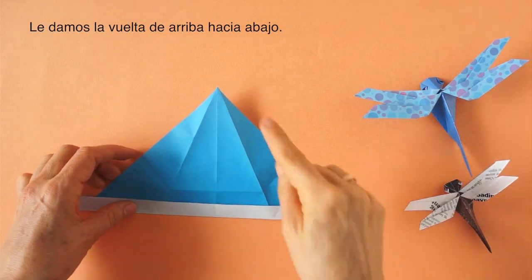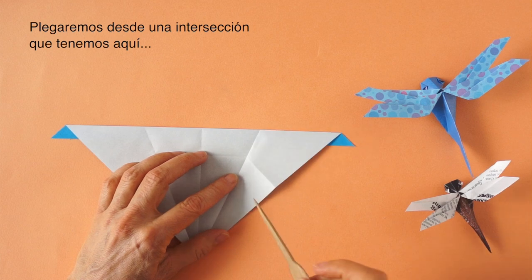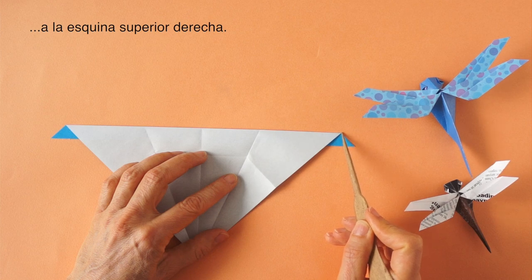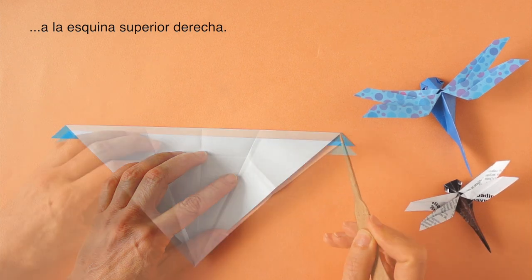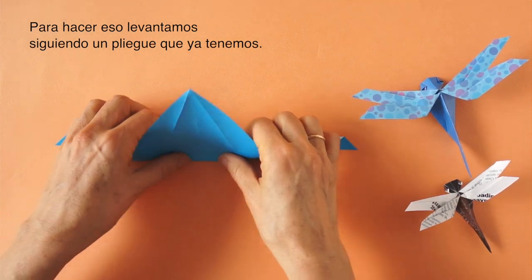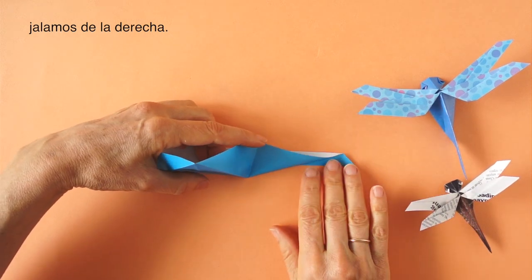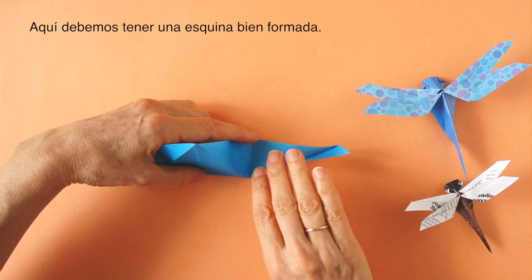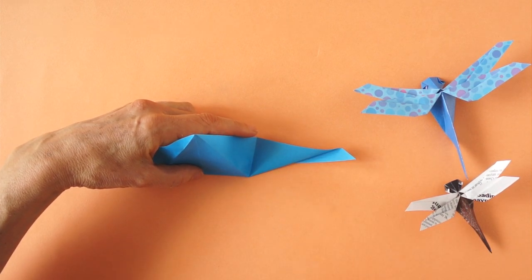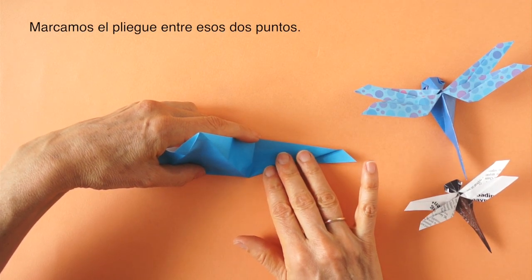Turn it over. Now we are going to make a fold from an intersection that we have here to this upper right corner. To do that, we first fold up on this line. We pull from the right side. Make sure that at this point we see a very sharp corner, and we crease the paper between those two points.